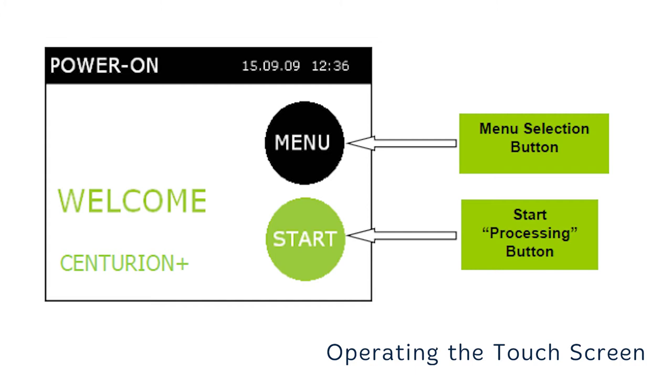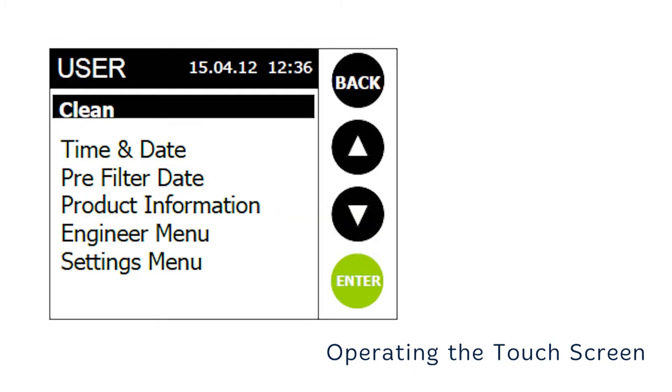The operation of the Centurion Bio AmeriWater is controlled via the touch screen display at the top of the unit. The initial screen will have a menu and start button. Pressing the menu button will bring up the user menu screen. There are six submenus which allow you to start a clean, adjust the time and date, reset the internal ultra filter replacement date, and to see product information. The engineer and settings menus are pin protected and should only be accessed by trained and approved personnel.